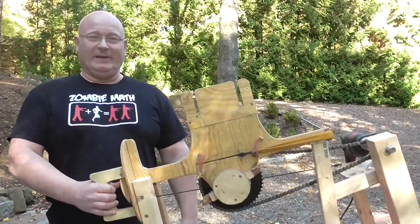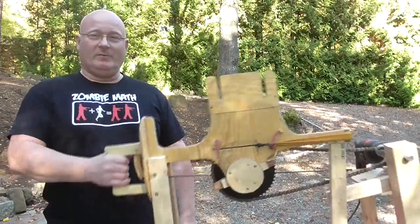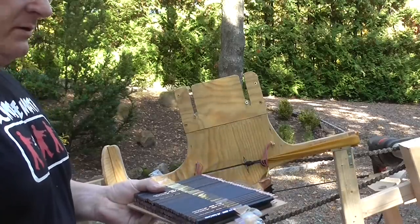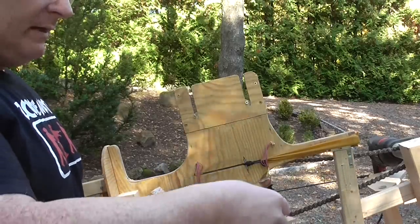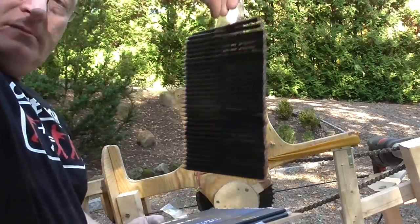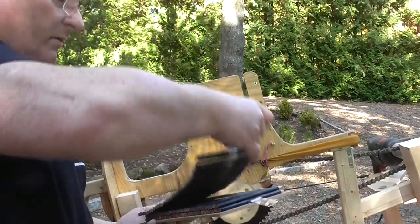Hello and welcome to the Slingshot Channel. This is a quick update on stuff that I've made for the automatic pencil shooter gun. A lot of people wanted to see clips for faster reloading, and I've made some — simply with some scotch tape, so that 32 rounds are just available on a strip.